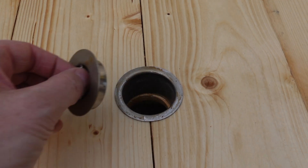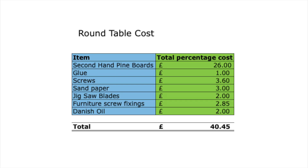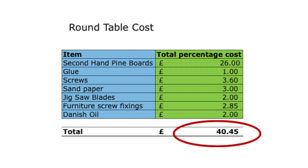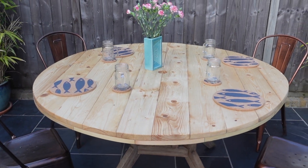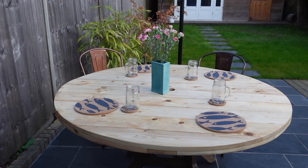This is the chrome insert that goes in the middle of the table. This is my final cost — by using second hand boards I've managed to keep the price down. It's ended up costing me £40.45. I think we need some friends to come around for dinner — or I think I just need some friends. Well, that's how you make a round table out of recycled wood. Thanks for watching and remember to subscribe for some more DIY videos. Turned out quite well in the end — that's another job done.